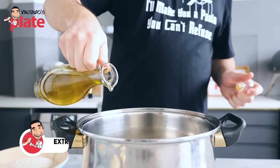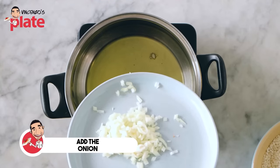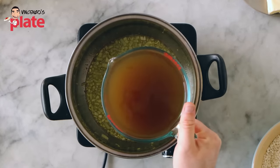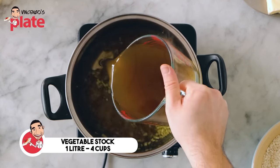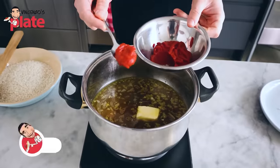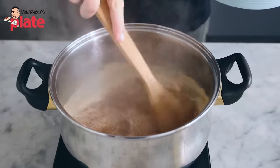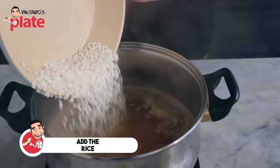First thing we want to do is put about four or five tablespoons of extra virgin olive oil. Let's do the risotto. We want to put the onion in there. We are going to add one liter of vegetable stock. Put 120 grams of butter in the pot and let's wait until it melts. We're going to add one tablespoon of tomato paste.